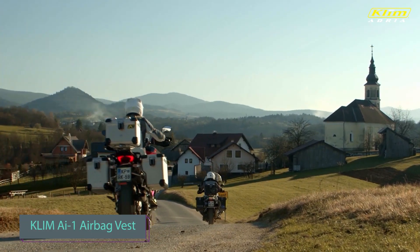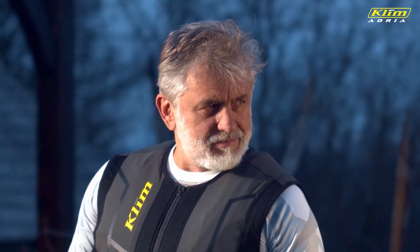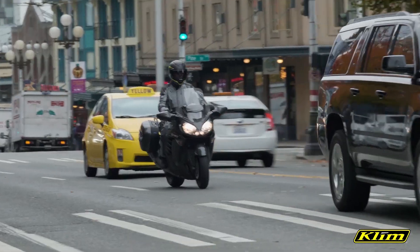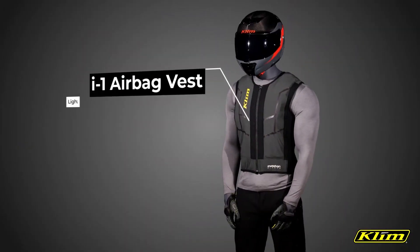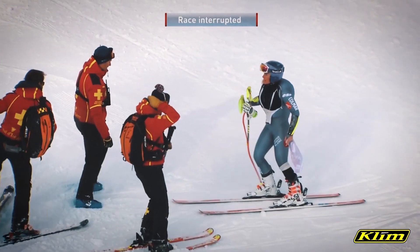A UK study on motorcycle accidents reveals a shocking reality: bikers face a 13 times higher risk of injury than car drivers. Introducing the $400 protective vest — a marvel that responds in less than 60 milliseconds. With rapid inflation, it protects your chest, abdomen, spine, and neck, reducing potential injuries.